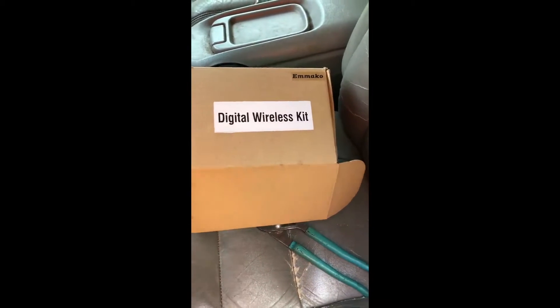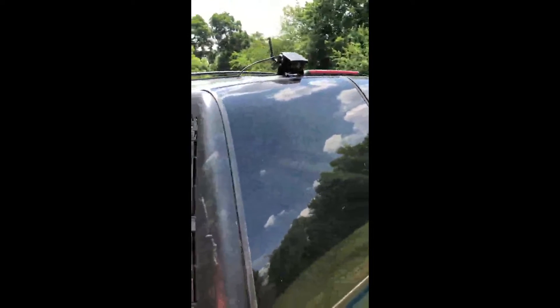I just got in my digital wireless camera kit from Mako. I've got my camera installed up on the back of my Suburban, and I've got the positive hooked up to my reverse lights.